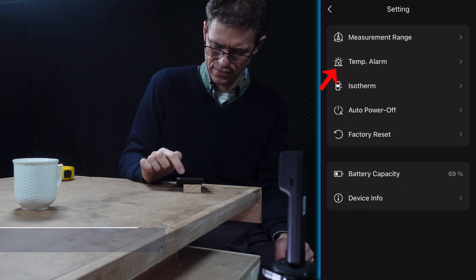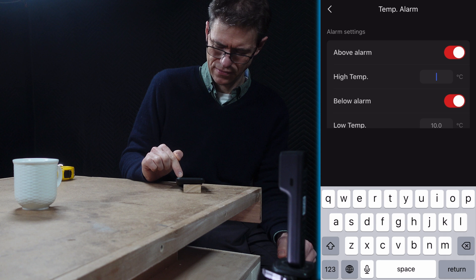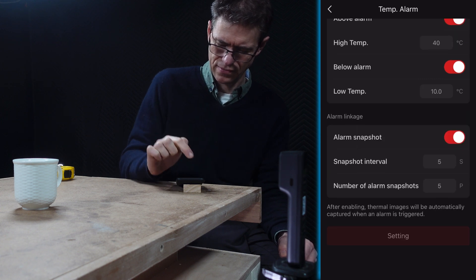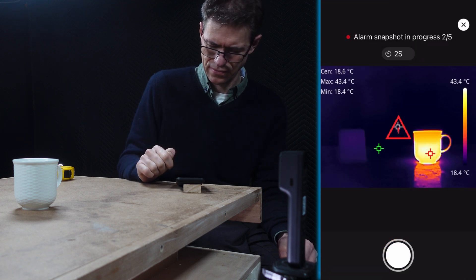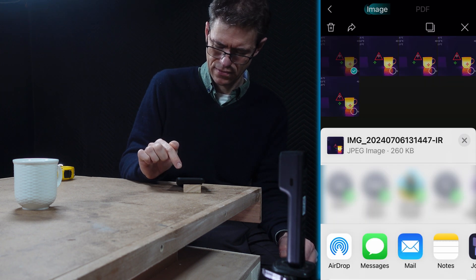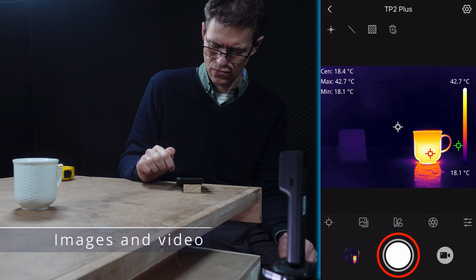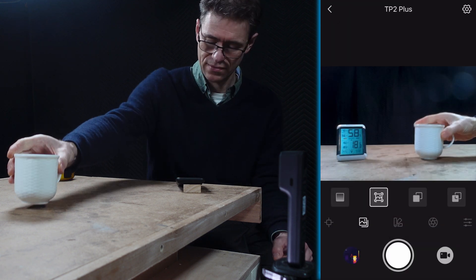Under the settings icon, there's a temperature alarm. My image is currently hovering between about 18 and 44 degrees, so I'll set an alarm for when the temperature goes above 40 degrees, and then take a snapshot every 5 seconds for a total of 5 snapshots. Going back to the main screen, you can see it's set off the alarm straight away and is already taking snapshots. Those snapshots appear in the camera reel in the app and can be shared from your smartphone in the usual way. This button is also used for recording still images and video of your temperature recordings. Under settings, you can also set the measurement range, auto power off, battery capacity, and factory reset.